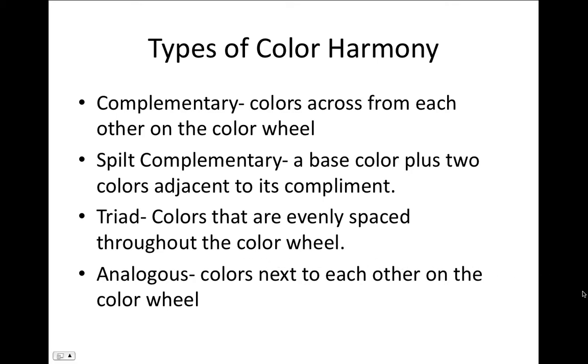We are going to talk about color harmony. When you're setting up your still life, you want to think about what colors go well together. You can use any combination of these four color harmonies — complementary, split complementary, triad, and analogous. It's not required that your composition only has one of these, but rather think about what colors work well together.